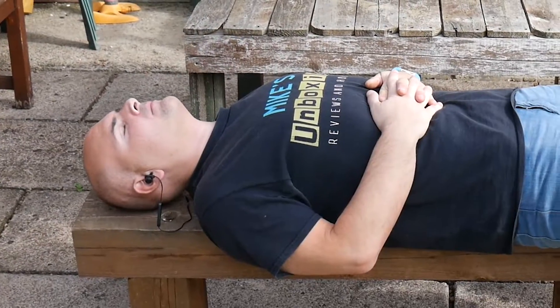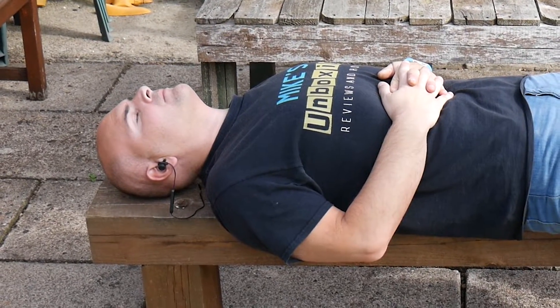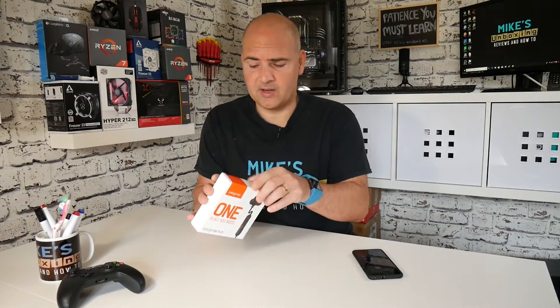This is a set of Bluetooth headphones which you can use with your mobile phone or tablet or whatever you choose to use. But there's something a little bit special that this does, which I'll come to in a minute. But first of all, let's see what we get actually in the box.